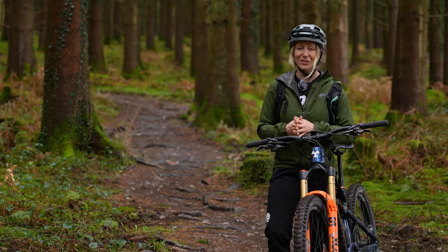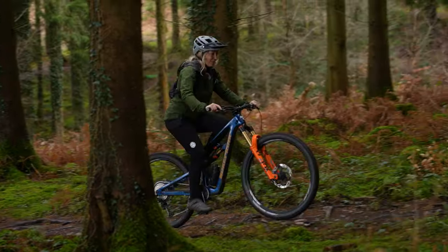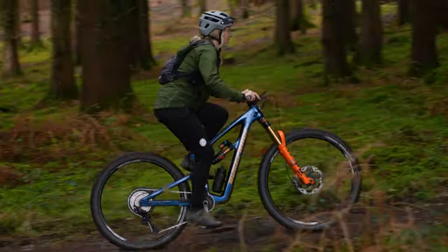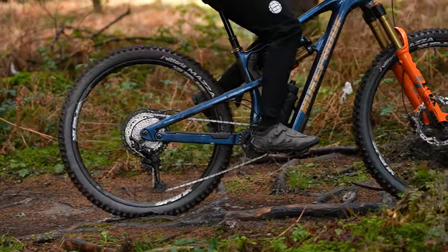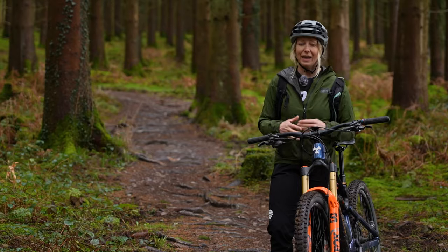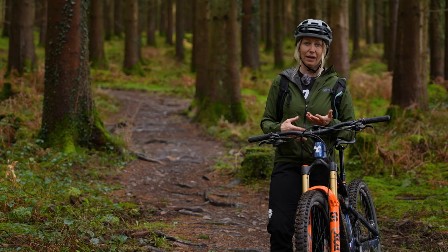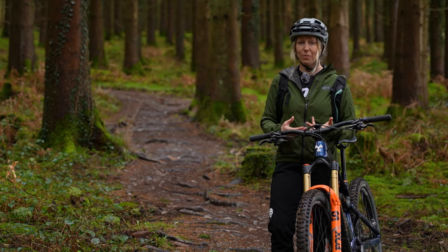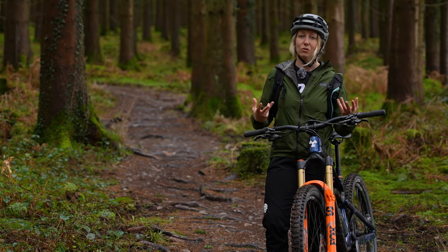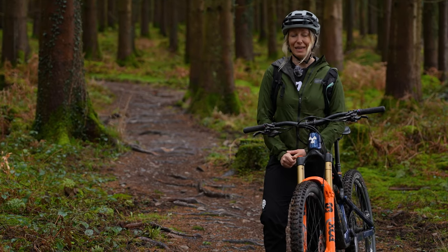Mountain bike tire pressure goes a long way to giving you comfort on your bike. It's your first point of contact and will iron out technical terrain that perhaps your suspension won't sort out. If you can go lower, it'll deform over rocks and roots and give you a slight magic carpet feel that will be more comfortable. However, it can be a little draggy and might not be as efficient. If you have too high a tire pressure, the trail is going to feel very jarring with a lot of vibration through the bike, and it might be quite fatiguing over time.